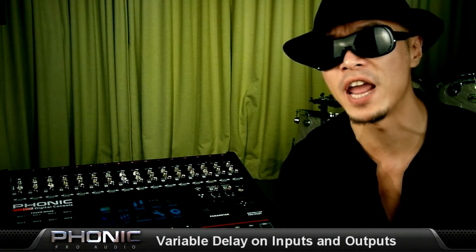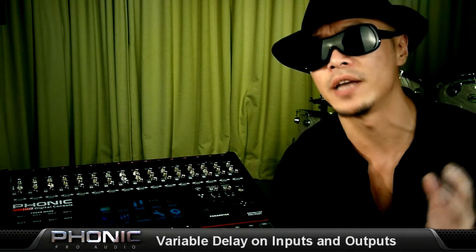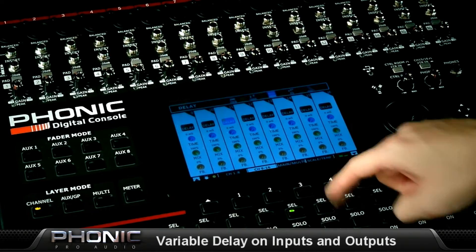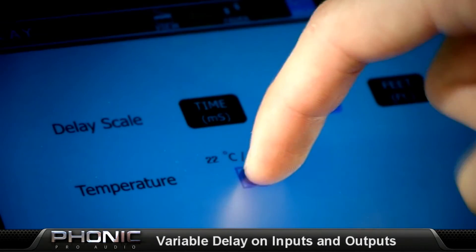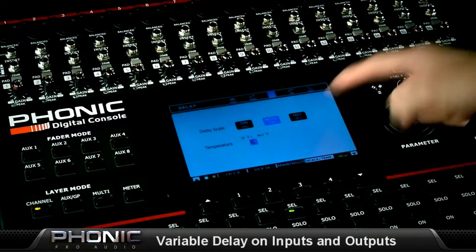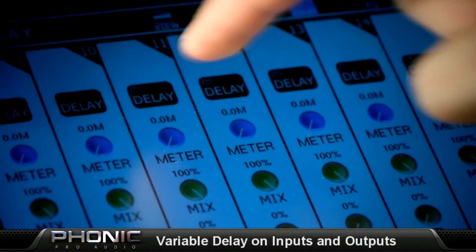Large live setups are made simple by the variable delay found on every input and output channel. By applying delay to output channels, users are able to compensate for distances between front and rear speakers in large setups. Phonic has simplified setup by allowing the delay parameter to be switched between time or distance, and the ambient temperature can be entered to better refine the delay time.